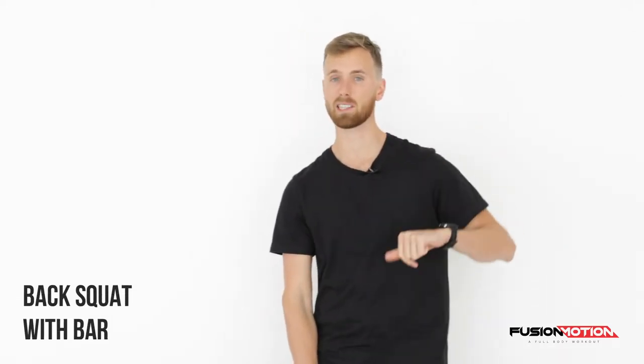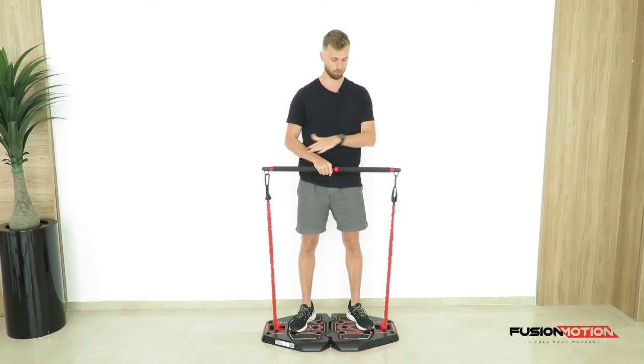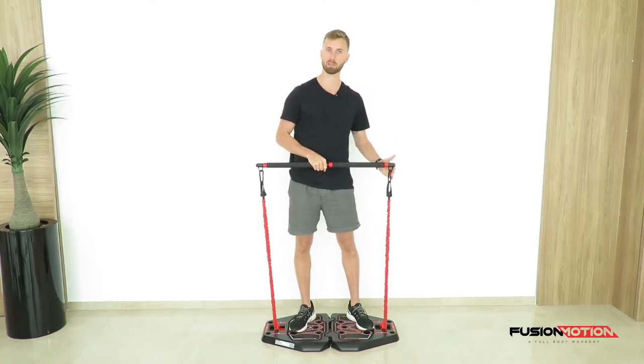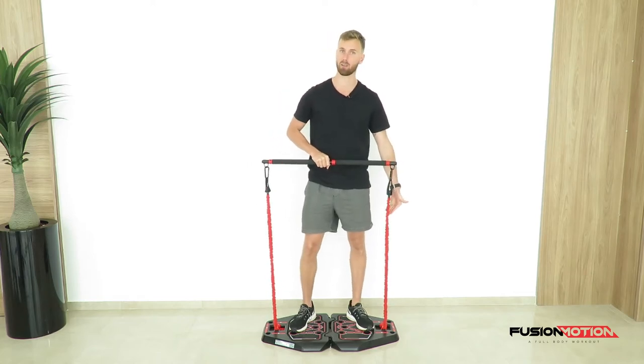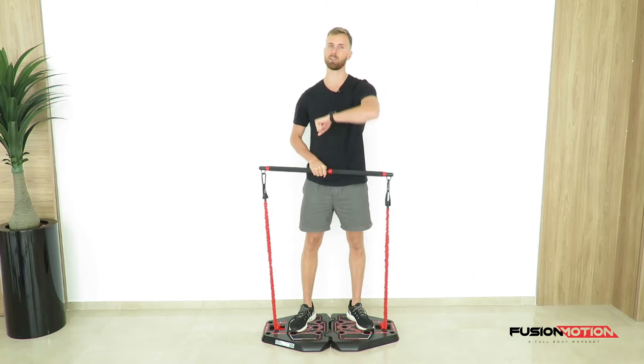In this video I'm going to show you how to do a back squat with the bar. For this exercise you need a bar with an attachment on each side, connected to the red band which is connected to the platform, as I will show you right now.